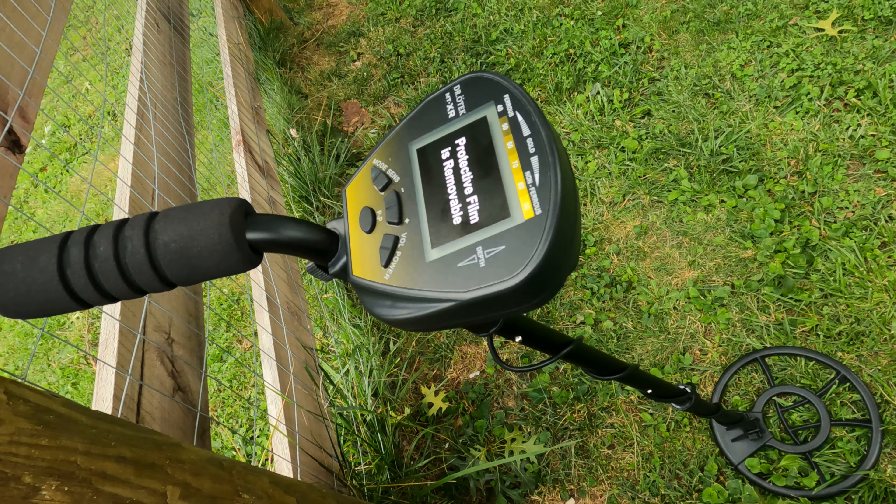You need a 9-volt battery to operate this machine. We'll go ahead and install the battery now since we are going to test.